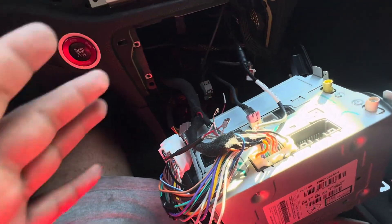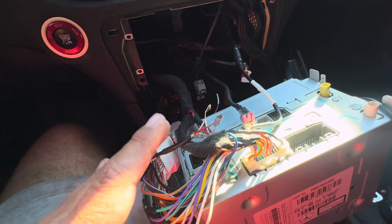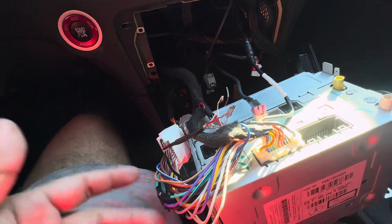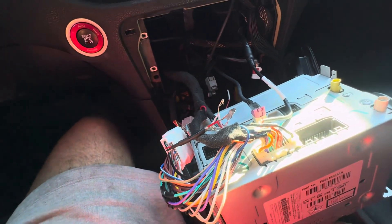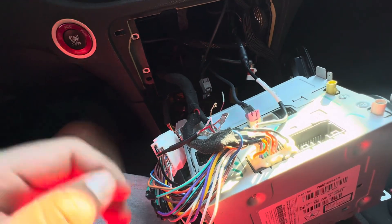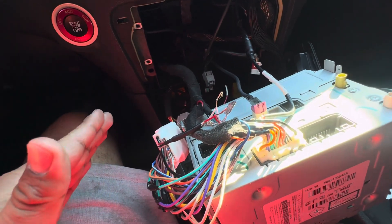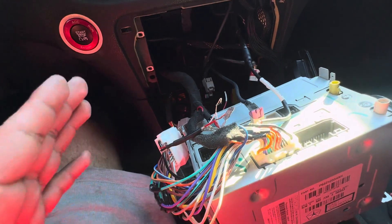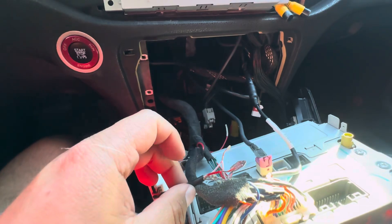Once you chop this off, the only aux input will be coming from the JoyAuto. Now there is a downside — I haven't confirmed it yet, but I'm pretty sure that by doing this your factory aux won't be able to input any audio. But you bought a JoyAuto device, so I'm pretty sure none of y'all will use aux anyway — we have wireless CarPlay and wireless Android now. I already cut it, so all I have to do is yank this.